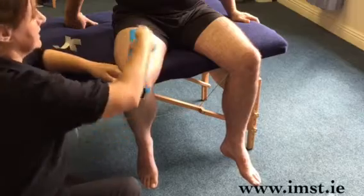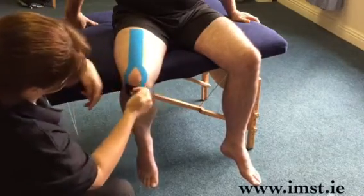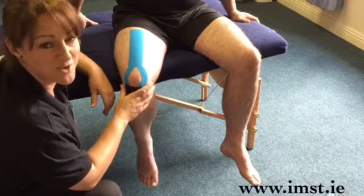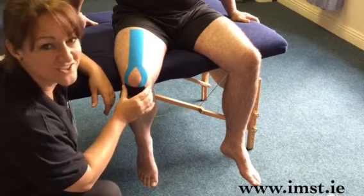Smooth it all down, get a bit of heat into it to make sure it sticks fully, and that's your kinesiology taping for quad and patella pain. Check out our website for more information on what we do: www.imst.ie